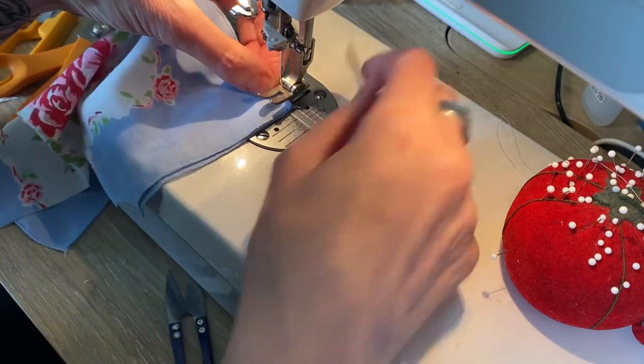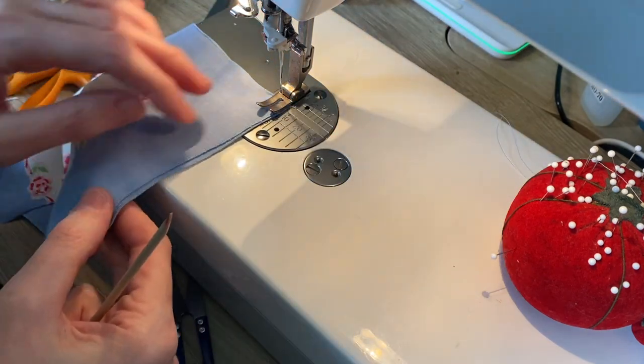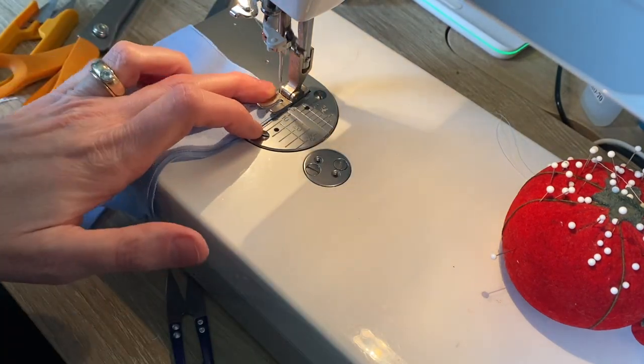Now do the exact same thing with the other skirt fabric — this is the outer skirt. Remember: right sides out, wrong sides in.